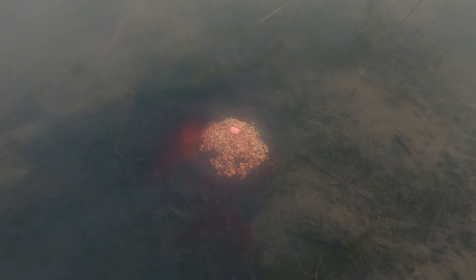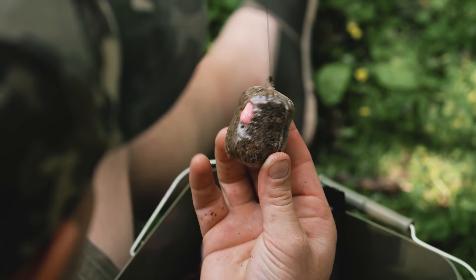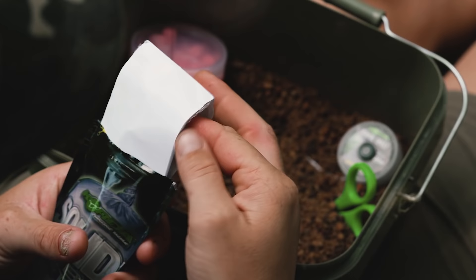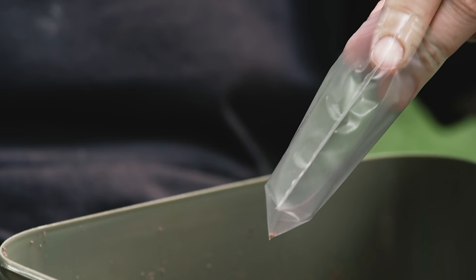The construction of my flatbed solid bag is probably a lot different to what you may have seen or the conventional way of doing a solid bag. First off, you want to grab yourself a small solid PVA bag — these are the perfect size for this style of bag. Then introduce about an inch, maybe an inch and a half, of your pellet mix to the bottom of the PVA bag.